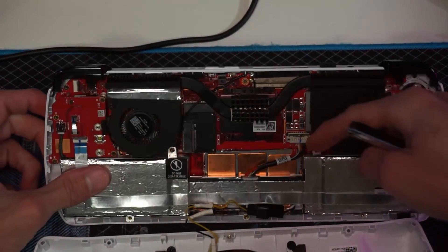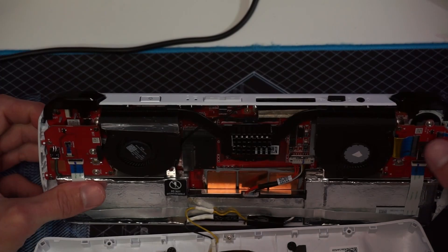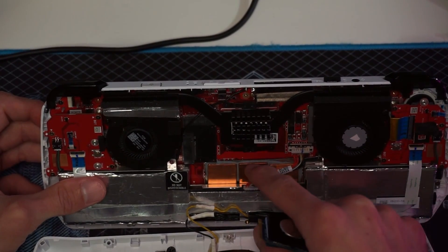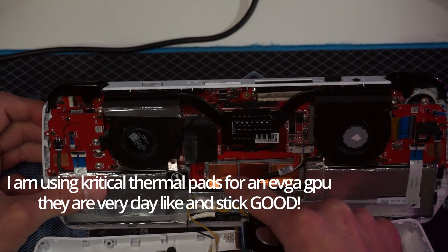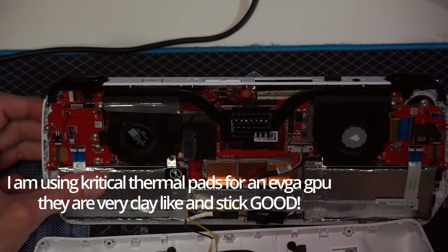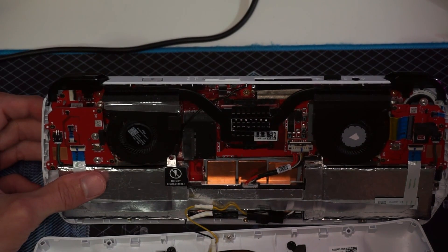There's a version that has a leg across here. The reason I didn't opt for that one is simply because I wasn't sure I'd have enough clearance for my VRAM heatsinks — or RAM heatsinks.